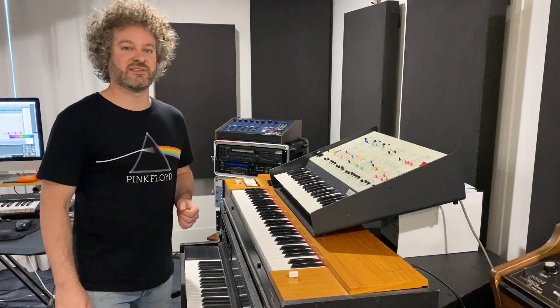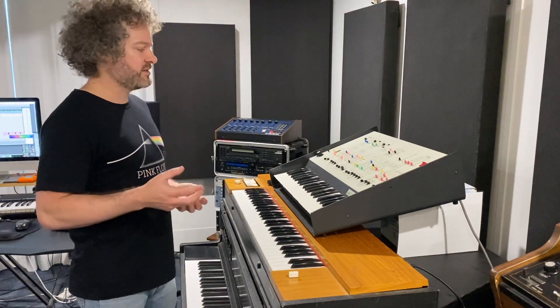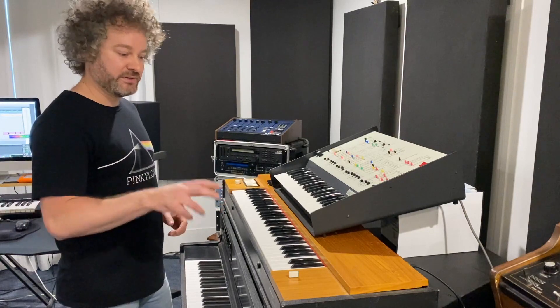I wanted to funk things up a little bit, so in place of the original rhythmic guitar, I chose to use the Hohner D6 clavinet.